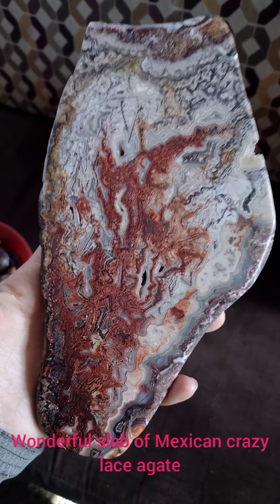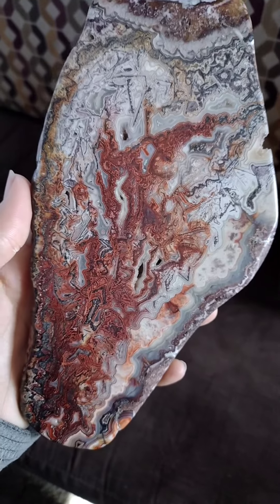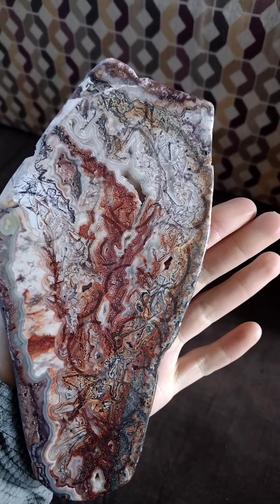I was asked to do a video about cabbing and making the finished little stones that I love to use in my wire wraps, and this is my goal.